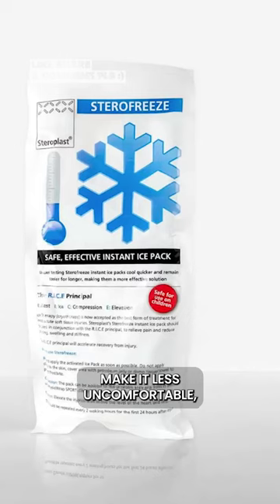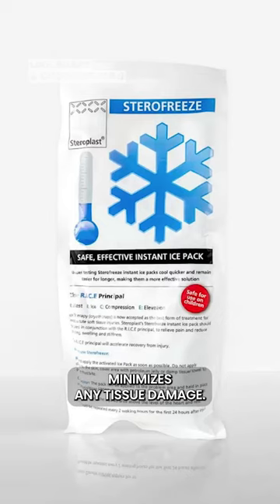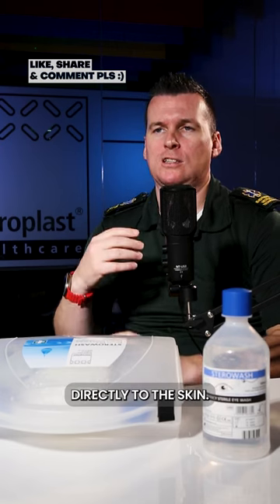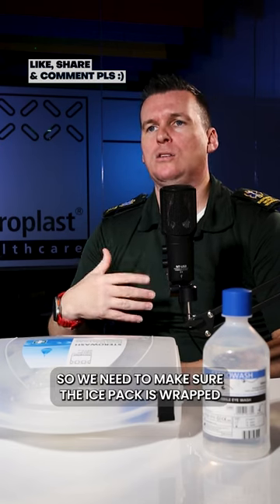Putting ice on a black eye can help reduce the swelling, make it less uncomfortable, and minimize any tissue damage. But be careful to never apply ice or an ice pack directly to the skin — make sure the ice pack is wrapped in a cloth or paper towel.